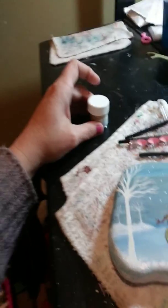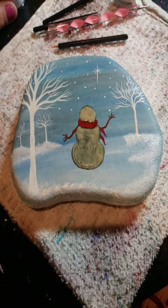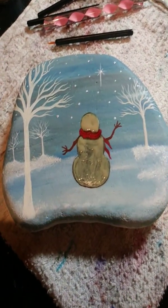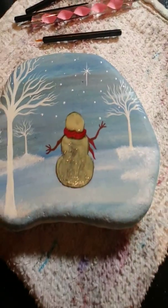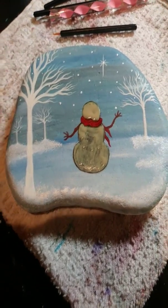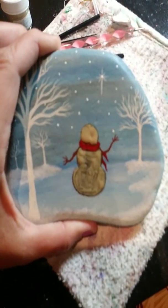It worked really well on my last rock too. It's starting to dry — once it's dry I'll post another video on what it looks like and how it changes so you can see all the effects on it. I think that's it, so you all have a wonderful night and we will see you in a bit!